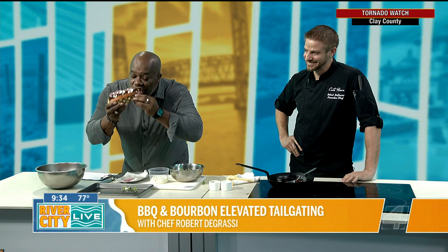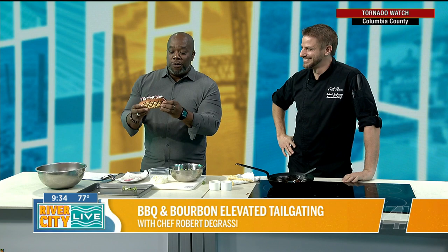Is this going to be included on the menu? That enhances my tailgate experience and I'm not even going to the game. You can make this at home, enjoy it, recreate the sandwich this weekend. But if you want to get this on another level, drop in on Chef Rob at Casa Monica. And Jana, are we going to look cute when we roll out? We're going to look cute when we roll out.